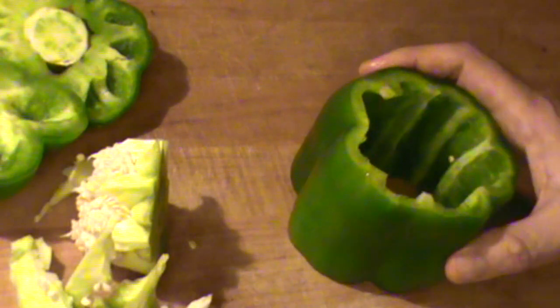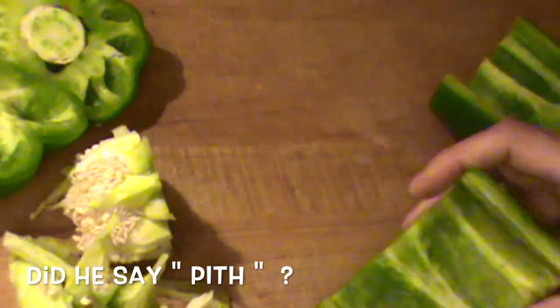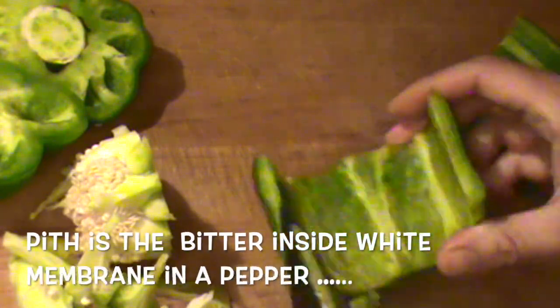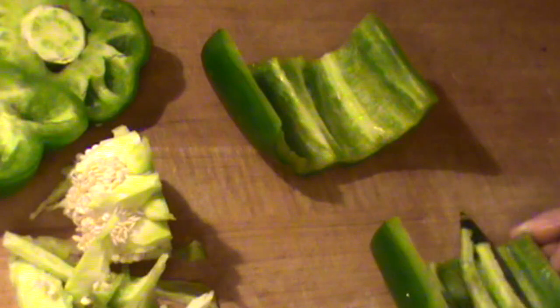We're going to take this and go one step further and just cut it right here like this. Now we've got one large piece. Cut this again — make sure all the seeds are out of there. Then we're going to remove a little more of this pith, just like this. Again, it's inedible; it's bitter. So why put something bitter in your mouth? There we go — that's the usable part of the pepper, looking really good. Just going to remove this other little bit of pith here.